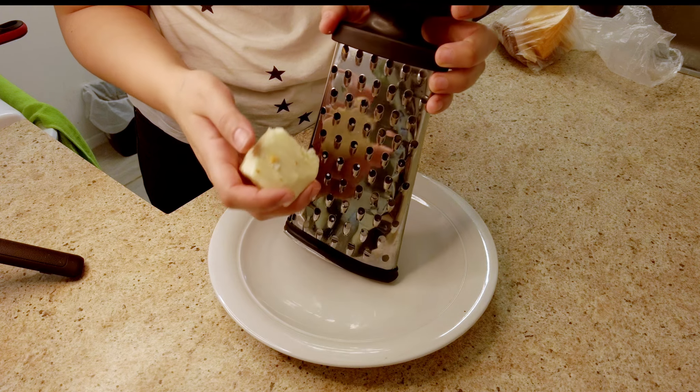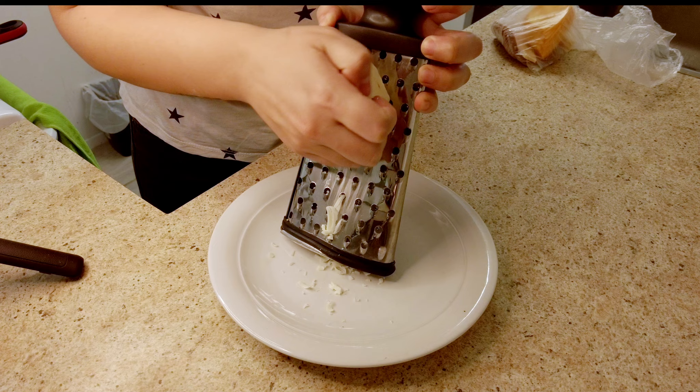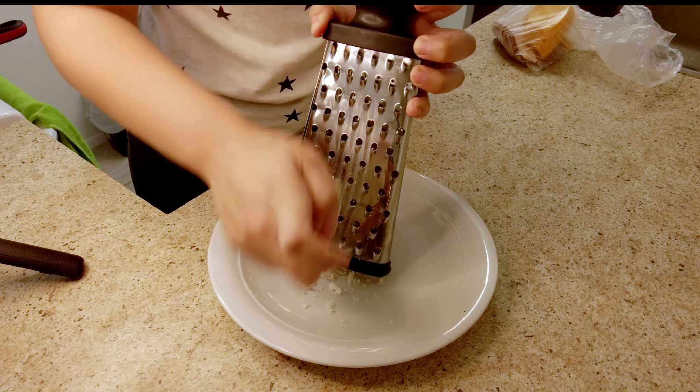The recipe says to use mozzarella and I only have this much mozzarella, so I will be mixing some other types of cheeses like cheddar or maybe parmesan.